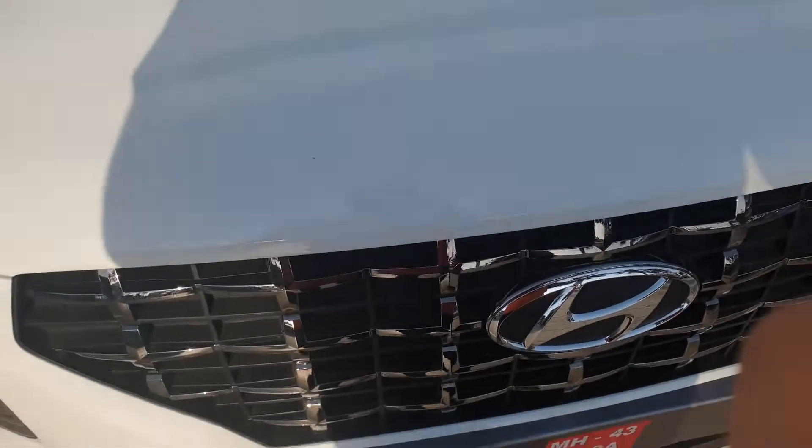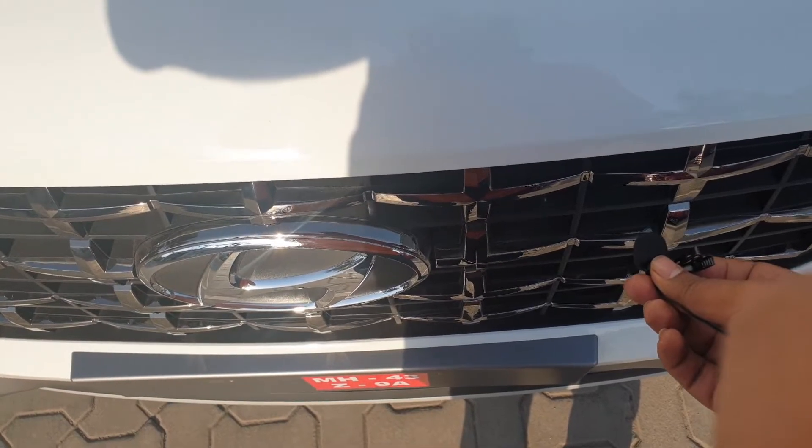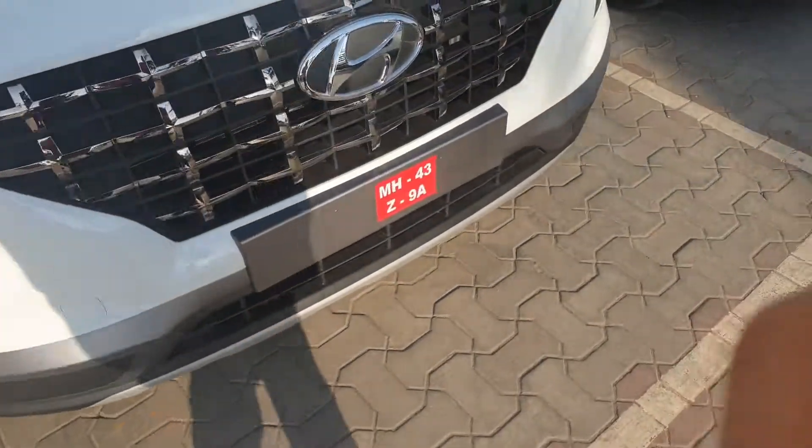Just to give you a perspective, this is how the car sounds from the outside. It's not very noisy — the petrol engines that Hyundai makes are not very noisy.